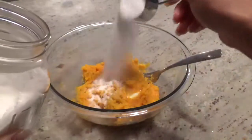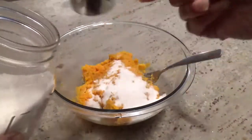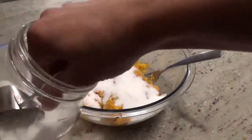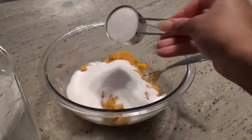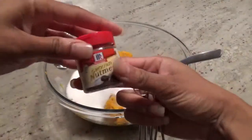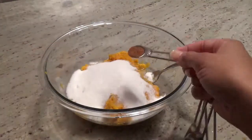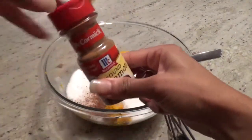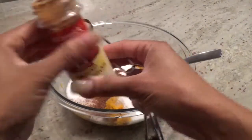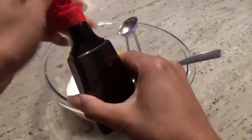Into the mixing bowl, add in one cup of sugar. Next, add in a half a teaspoon of nutmeg, a half a teaspoon of cinnamon, and one teaspoon of vanilla.